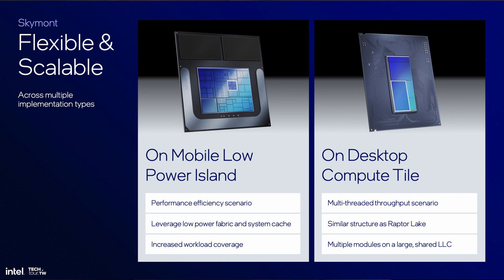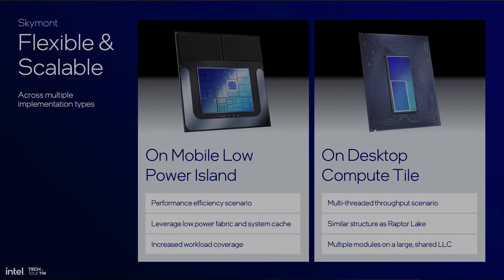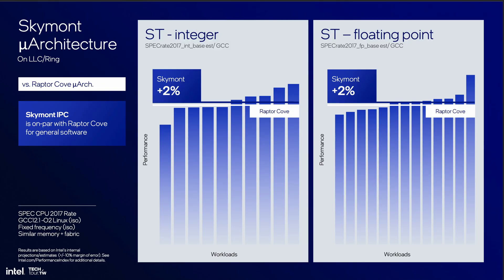But this implementation is unique to Lunar Lake. Other CPUs will still combine Lion Cove P-cores and Skymont E-cores into a single CPU cluster, where all cores are connected to the same ring bus and have access to the same shared L3 cache. As a teaser, Intel showed an IPC comparison of a Skymont E-core attached to the P-core fabric and shared L3 cache — this has to be an Arrow Lake test chip. The results are mind-blowing: when connected to the fabric, Skymont achieves a higher average IPC than Raptor Cove. I would have never expected that the E-cores in Arrow Lake have a higher IPC than the P-cores in Raptor Lake. But keep in mind this is just an IPC comparison; differences in clock speed will still result in a clear performance difference.